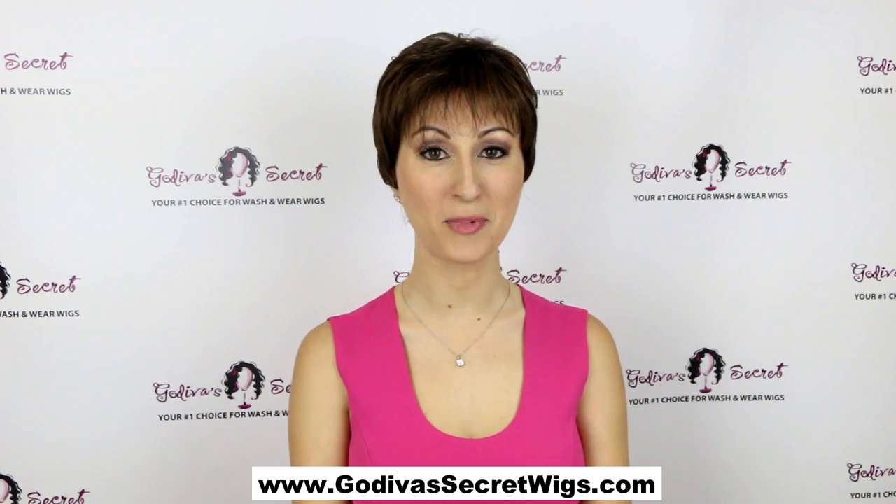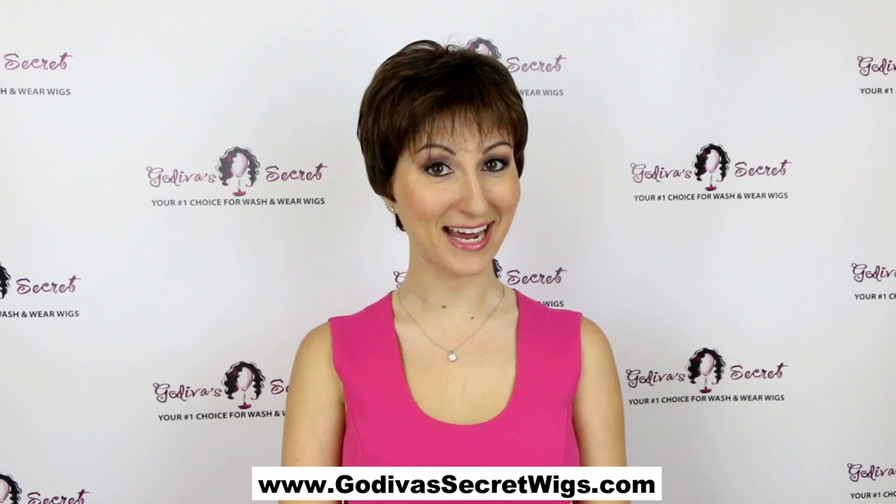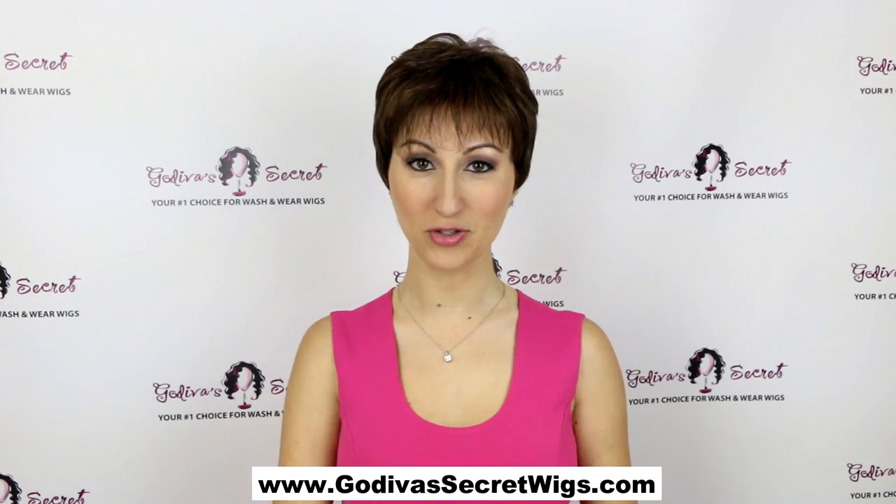This wig is called Sheila and the color is Marble Brown. Sheila is a really cute, really lightweight pixie style and she's just simple, easy, perfect if you want short hair.